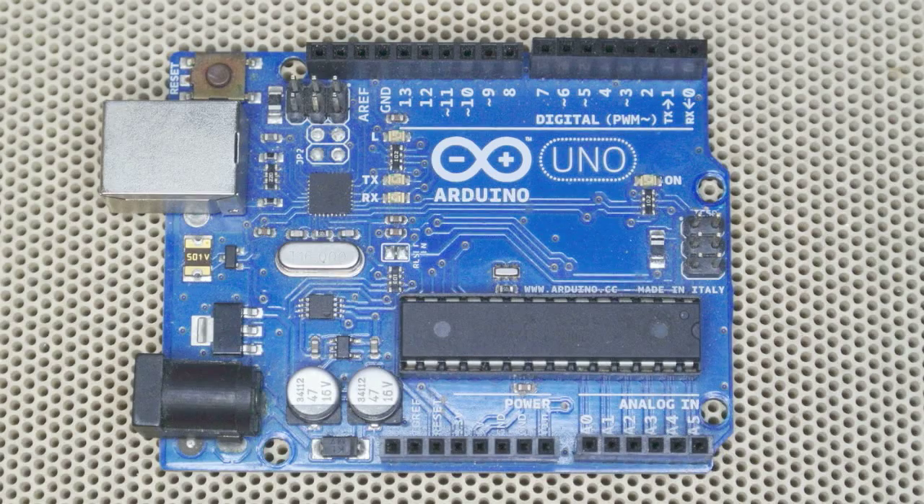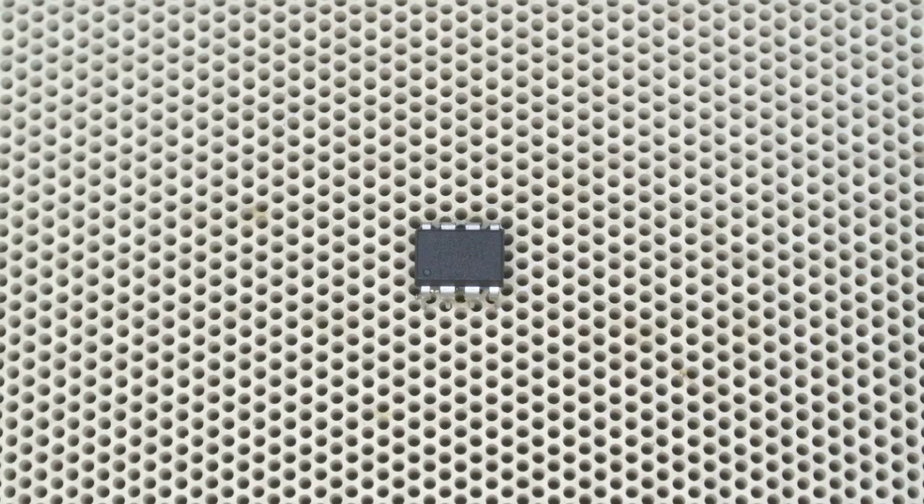An Arduino board is more than just a microcontroller — it includes a 5-volt regulator, a 3.3-volt regulator, a 16 MHz crystal oscillator, a USB port to connect to a computer for downloading sketches, status LEDs, and other support circuitry, all supported by the Arduino IDE. In the case of the ATtiny85, all you get is the microcontroller — no support circuitry, no USB interface — but sometimes that's enough, and the advantage is its very small package.